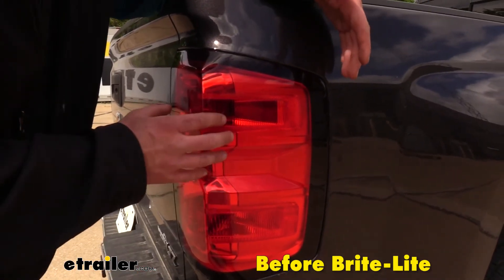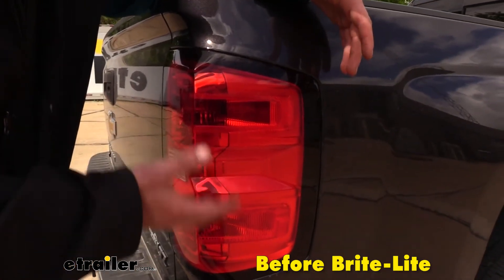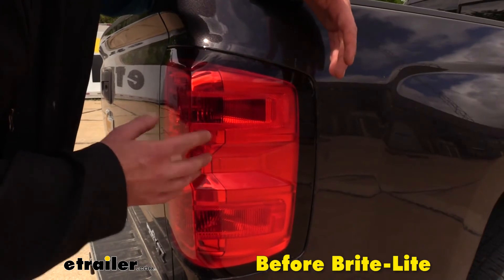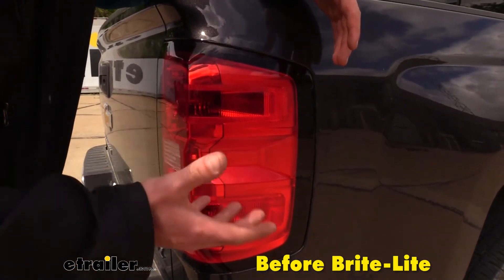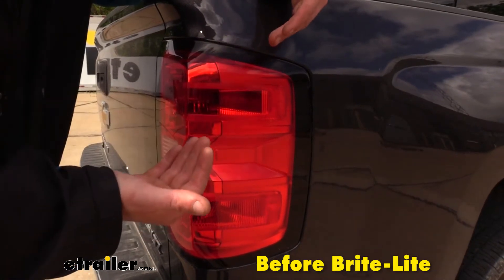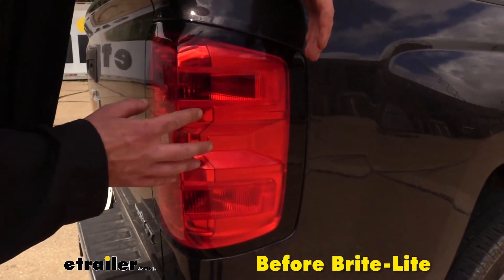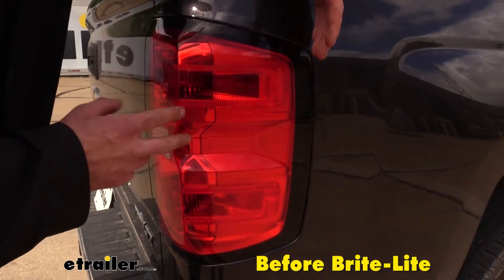In order to get both turn signal and brake light functionality on your trailer or your towed vehicle if you're flat towing like we are fixing here, you'll want to install a module like this that will break out your brake signal circuit from your motorhome and send it down your independent left and right turn signal wires so we can have brake lights as well as turn signals.